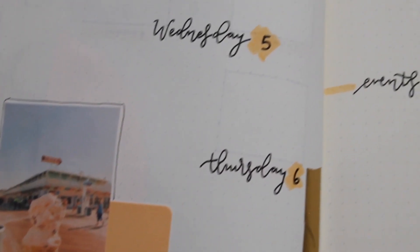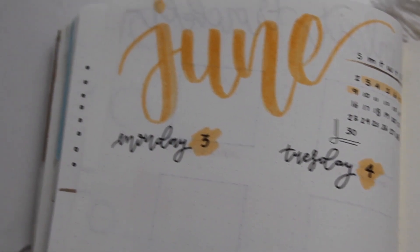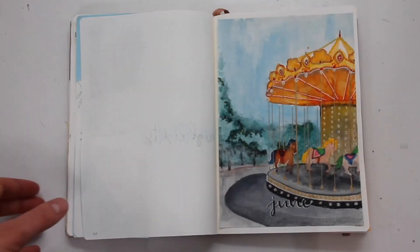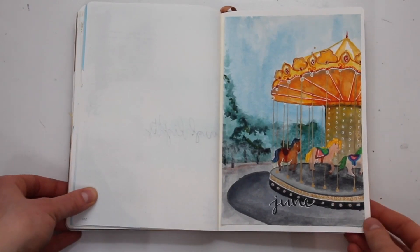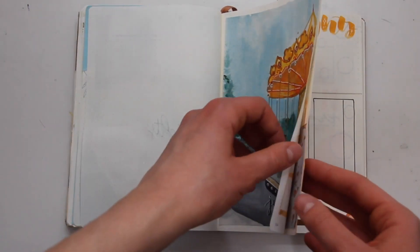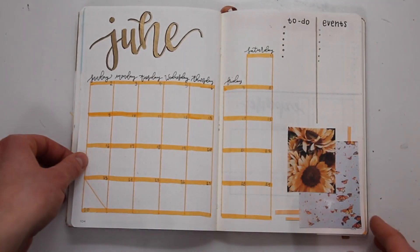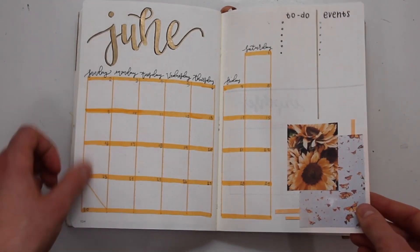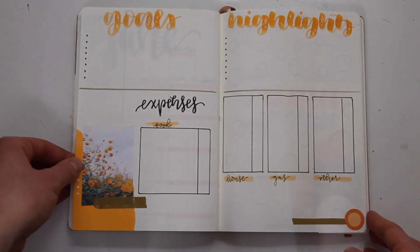Here is a flip through of all of my June spreads created in this plan with me. I continue to make spreads throughout June, and if you guys are interested in seeing those, make sure you subscribe to my channel because I will be showing them in my July plan with me.